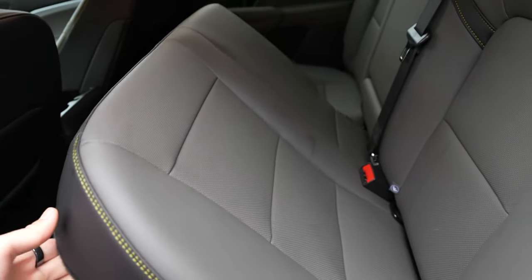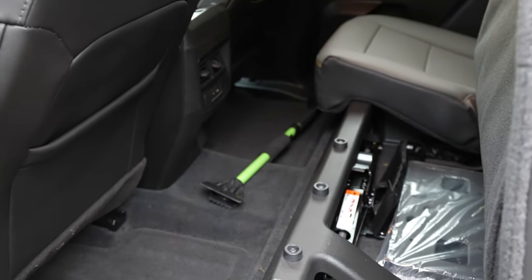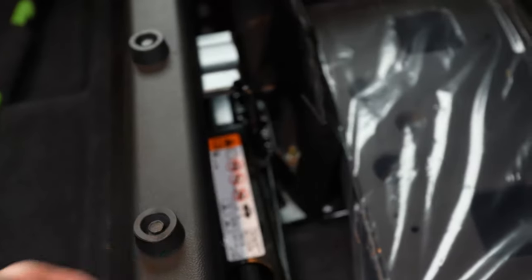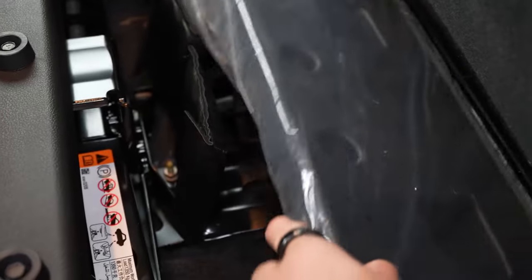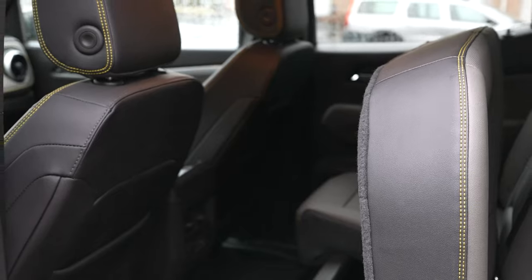The rear seats fold up, which gives you a little bit more storage space. Under the seat there's a structure — that's the emergency jack, a front license plate bracket, and various stuff. But it gives you a little bit more practicality.